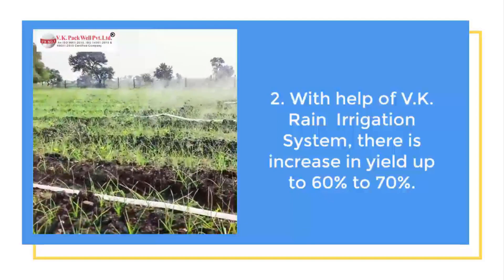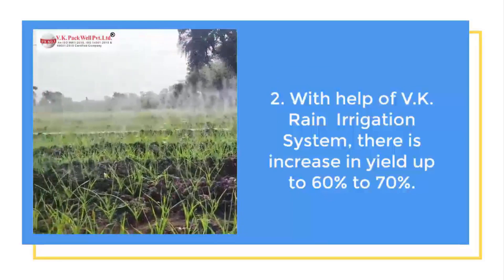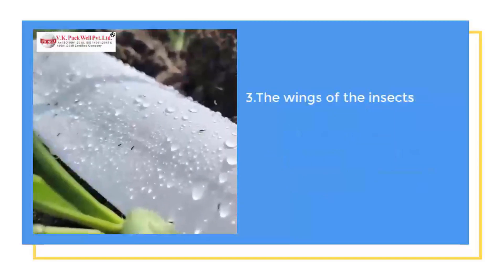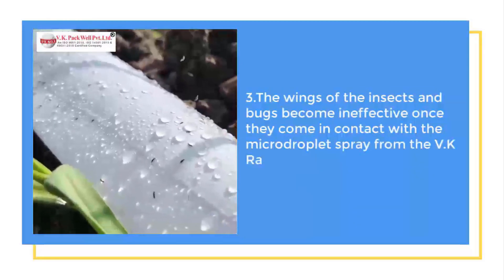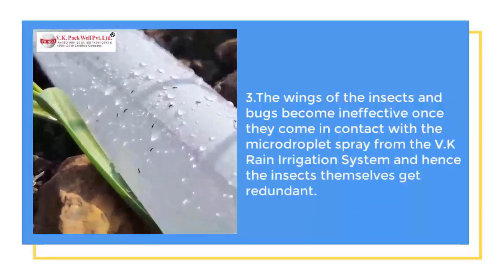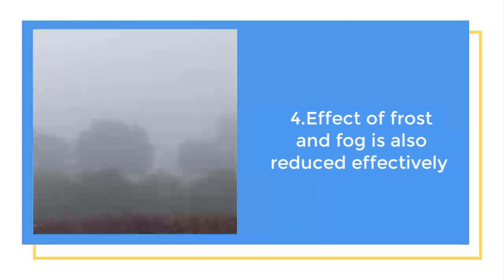There is an increase of 60-70% in total yield of the crop and a 50% reduction in water consumption. The wings of the insects and bugs become ineffective once they come in contact with the micro-droplet spray from the VK Rain Irrigation System, and hence the insects themselves get redundant. Similarly, the effect of frost or fog is also reduced effectively.